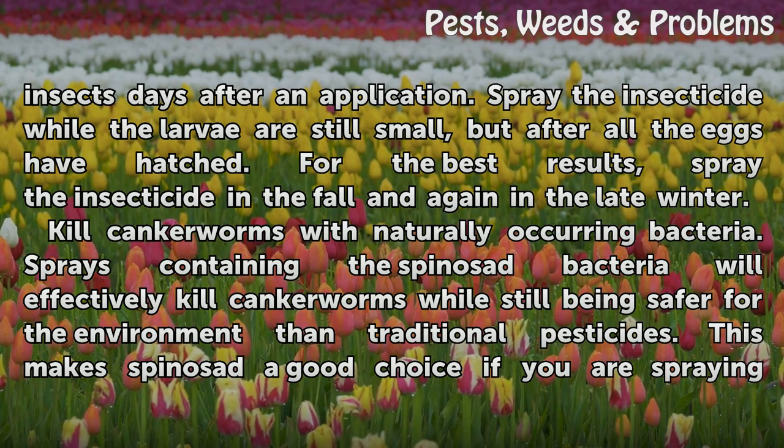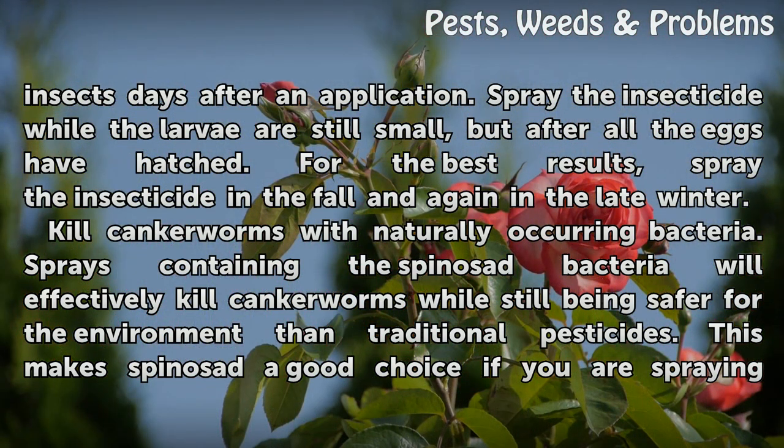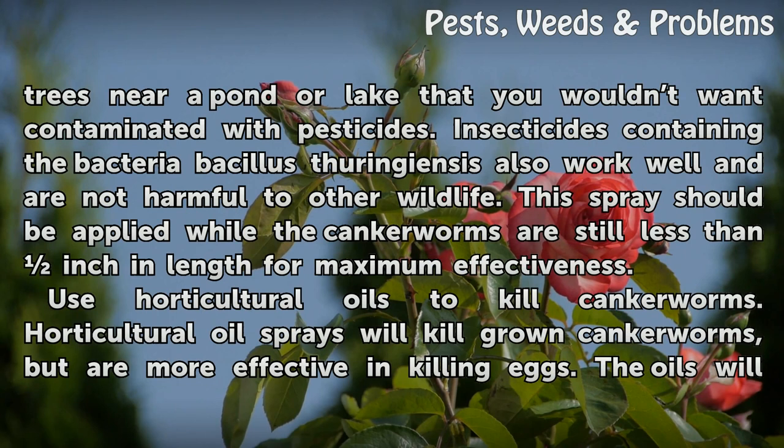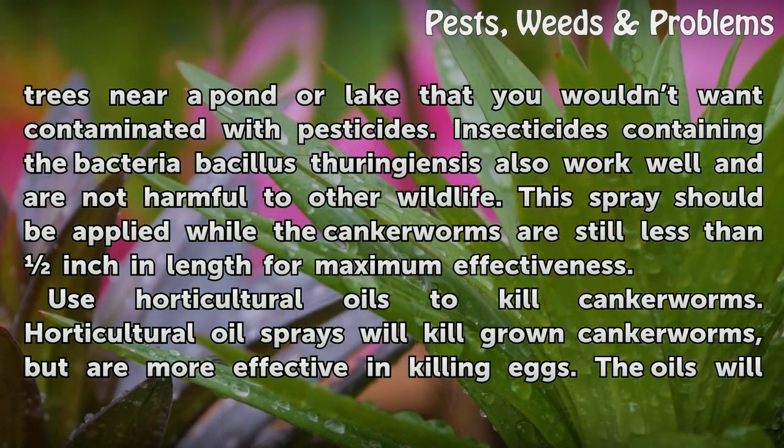Kill canker worms with naturally occurring bacteria. Sprays containing the spinosat bacteria will effectively kill canker worms while still being safer for the environment than traditional pesticides. This makes spinosat a good choice if you are spraying trees near a pond or lake that you wouldn't want contaminated with pesticides. Insecticides containing the bacteria Bacillus thuringiensis also work well and are not harmful to other wildlife. This spray should be applied while the canker worms are still less than an inch in length for maximum effectiveness.